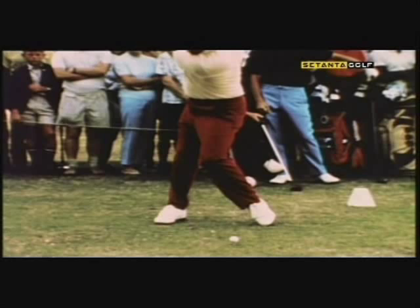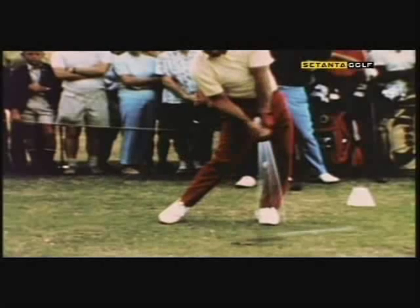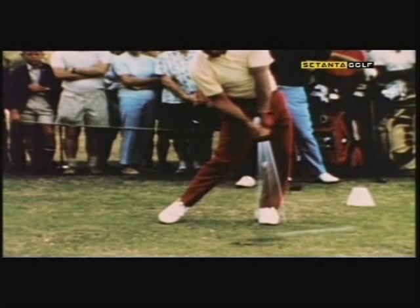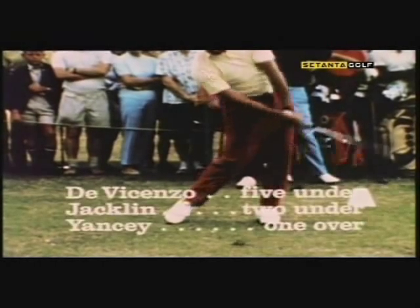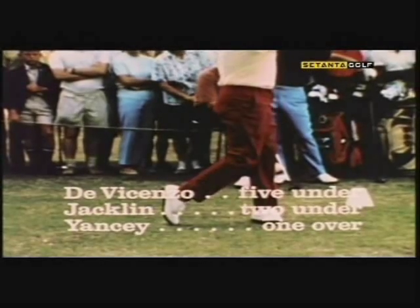Watch Roberto's right knee and how it flexes forward with a move to the left side. At contact, the leg has released and is free to move through the swing with the rest of the body. Don't lose the power potential your legs give you. Be flexible from the waist down, and you'll hit a ball easier and better.